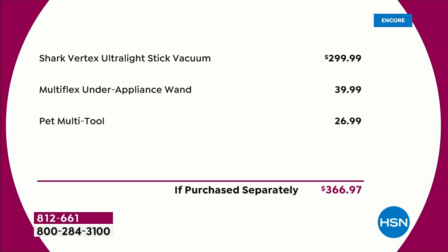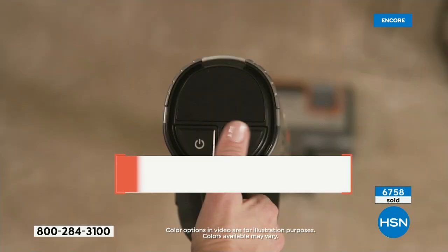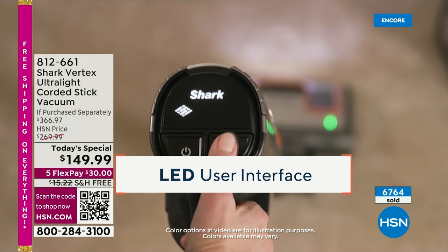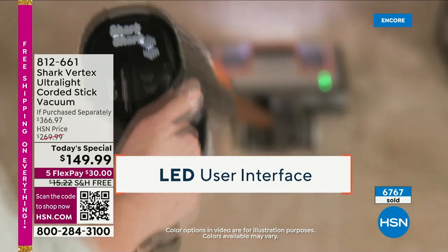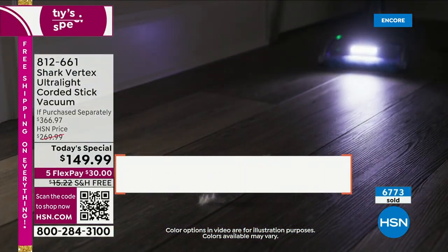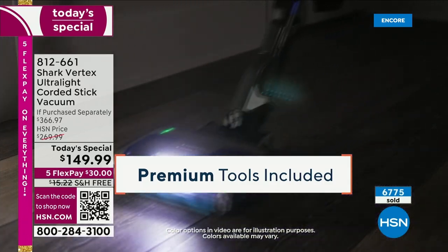We're going to slice the price down from $300 and include the $40 under-appliance wand and the $27 pet multi-tool. This is a much shorter presentation because we don't have as many of them — and even when we sell this out, we still have other great products. With that said, 14 minutes left — it is on fire.